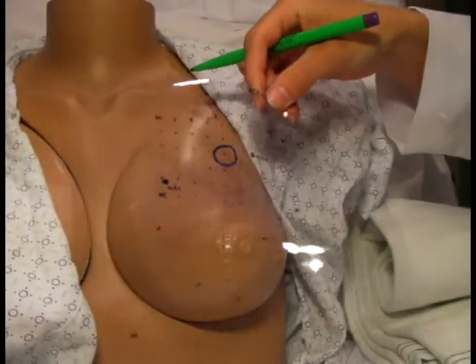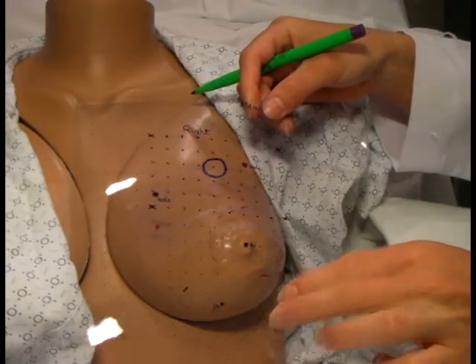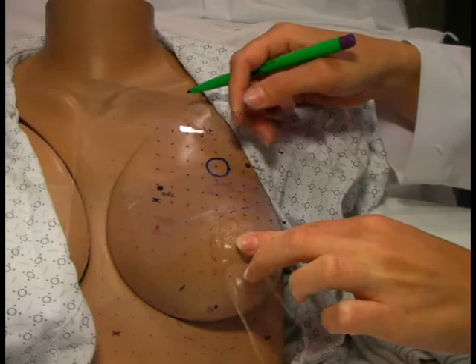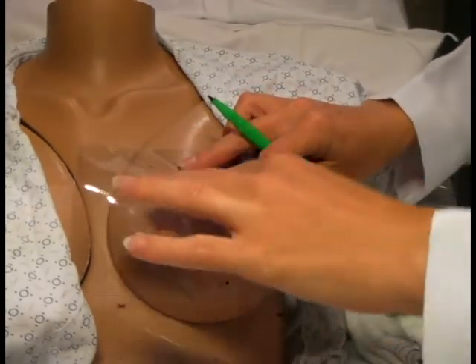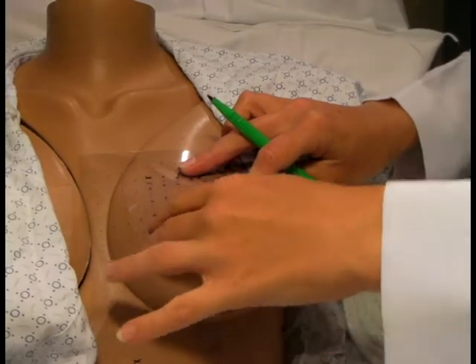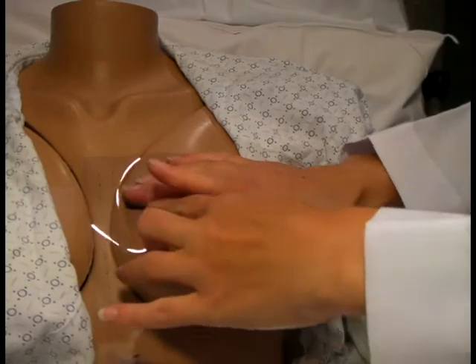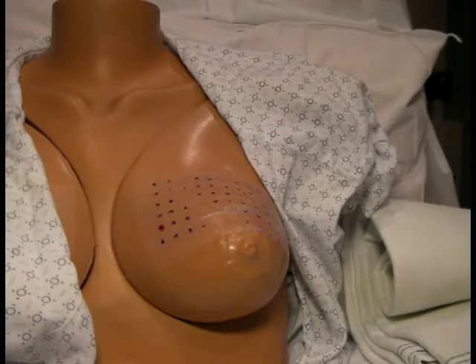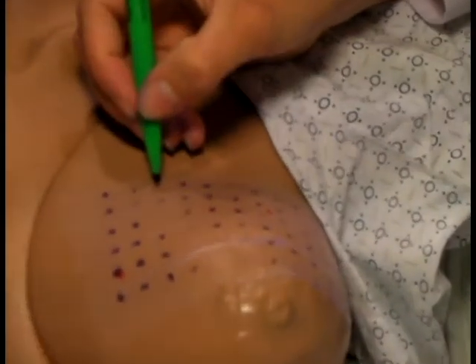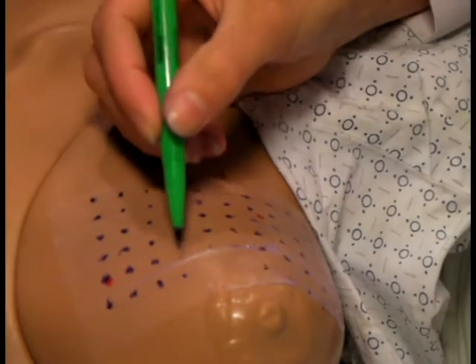Flip the transparency sheet over once more so that you can now read the labels, and place the origin point over the nipple. Locate the landmark points, placing these on the breast. Then place even pressure over the measurement grid area to transfer the points onto the breast. Lift the transparency sheet straight up off the breast so that you don't smear any points. Check the measurement grid area and fill in any points that are faint or missing as needed.